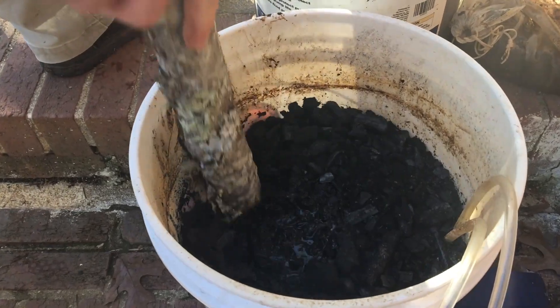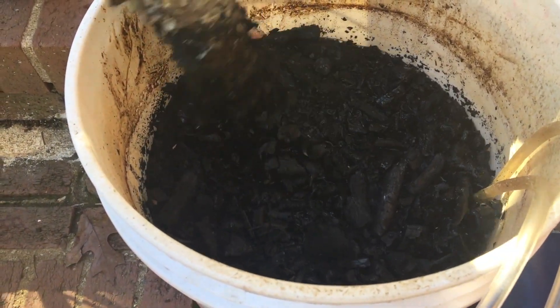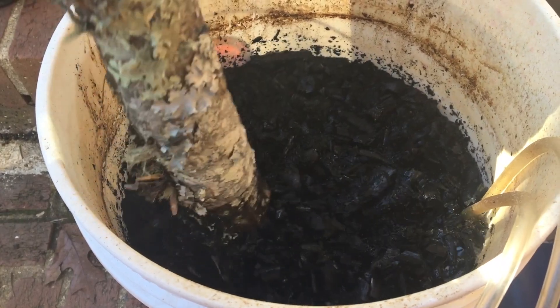Here's the first method. We're mixing it with our aerated compost tea — if you haven't seen that video, go check it out. We're going to let that sit for three or four days and then go ahead and use that directly into the garden.